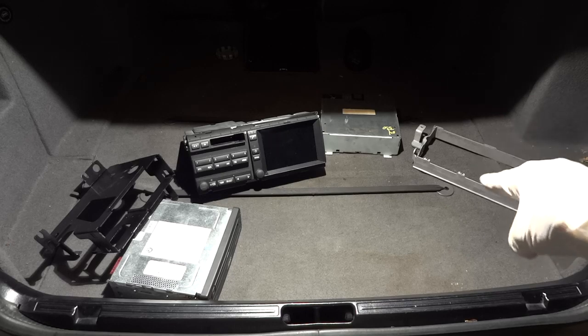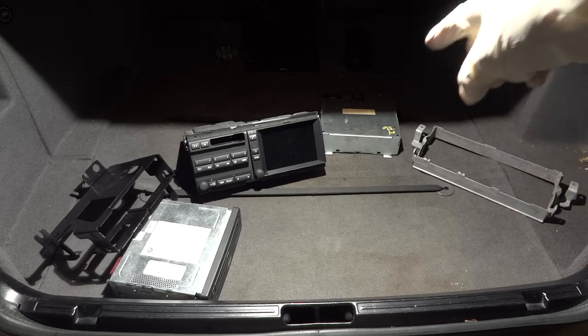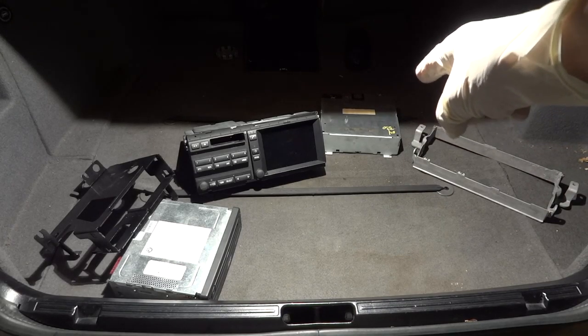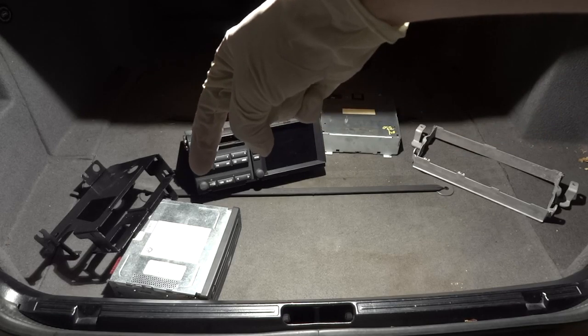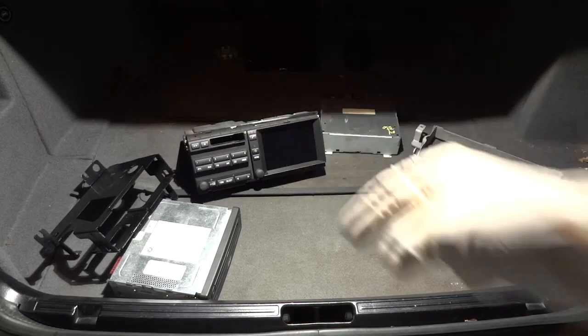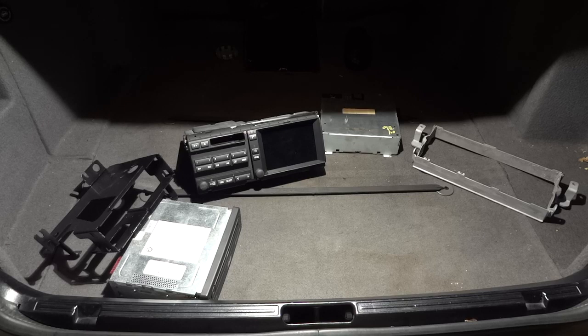These are the brackets from a widescreen 16x9 display for an E39. That is the BM53 radio from a 2004 330. It's probably from an E38 — the 4x3 display. That is a Mark IV navigation system from a first generation X3. And the cable is from a 2003 530D.